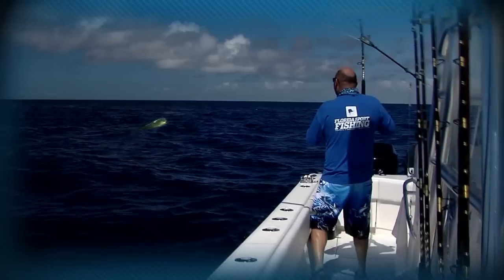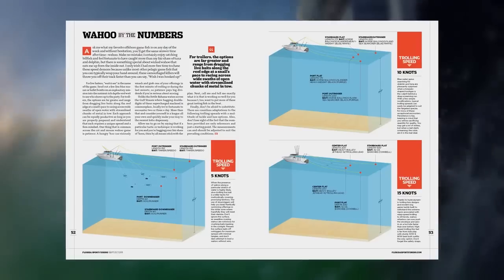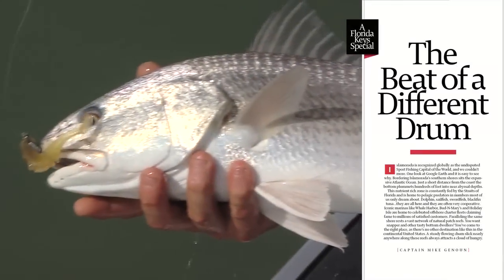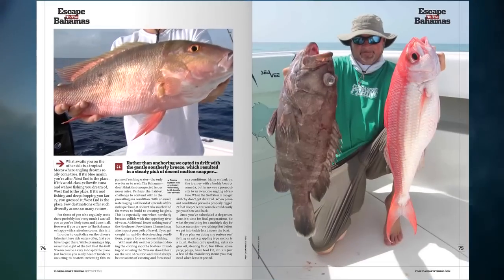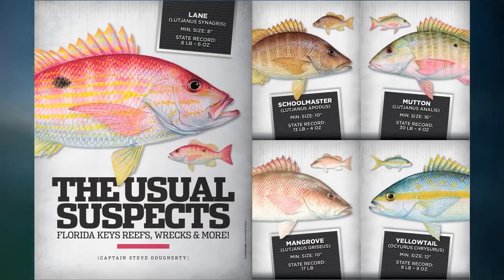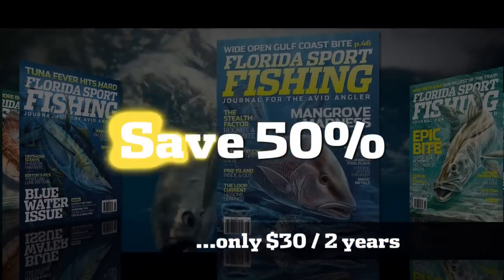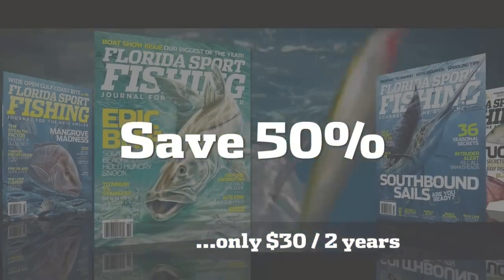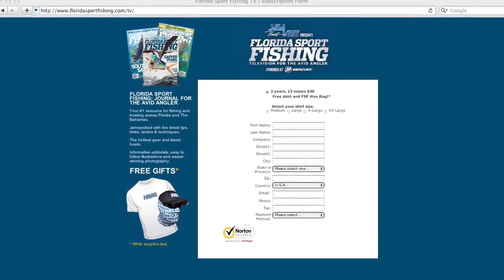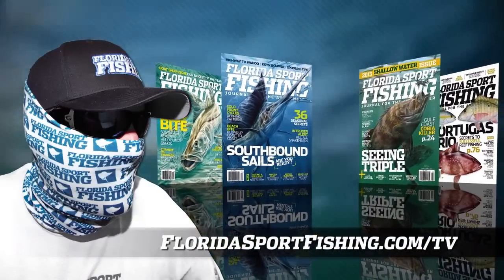Are you ready to get hooked up? Florida Sport Fishing is the number one resource for the latest tips, tricks, tactics, and techniques for inshore and offshore. Each issue is jam-packed with useful articles, easy-to-follow illustrations, and award-winning photography. Only $30 for two years. Visit FloridaSportFishing.com/TV — subscribe today and receive a free shirt and Florida Sport Fishing Hoorag.